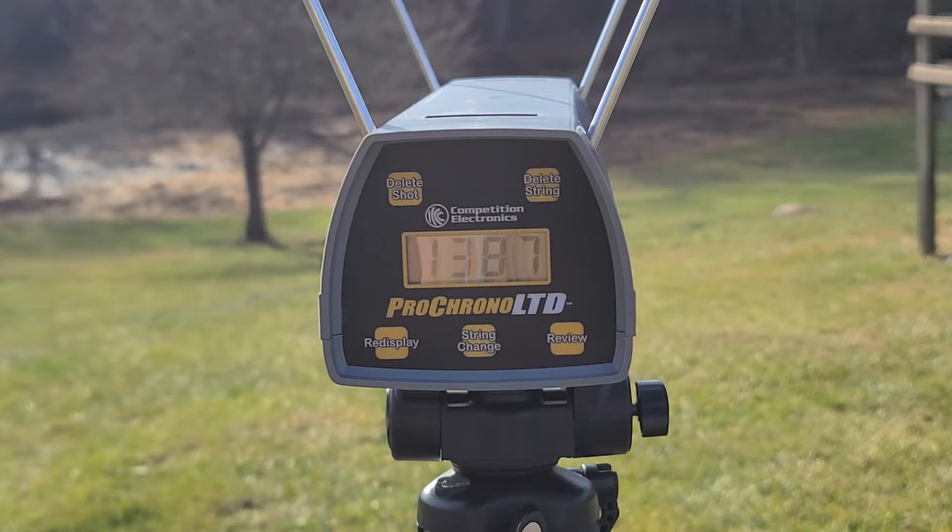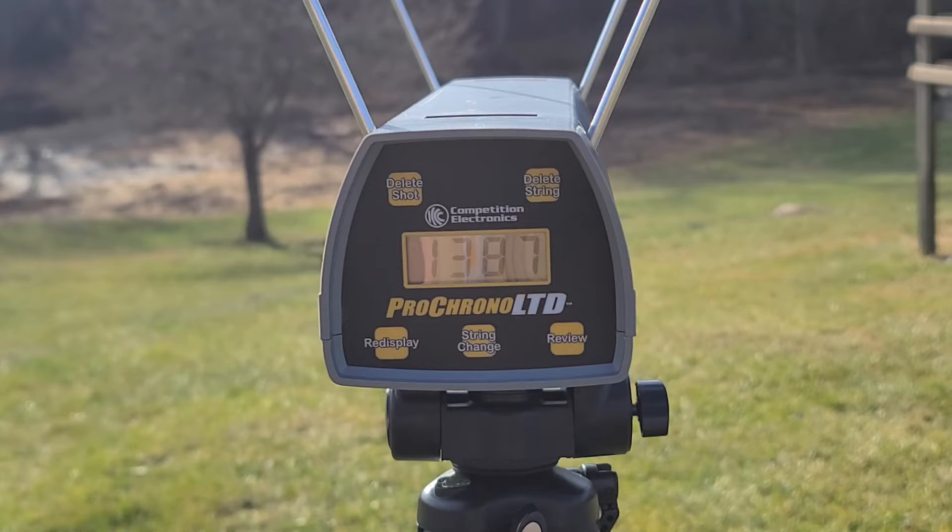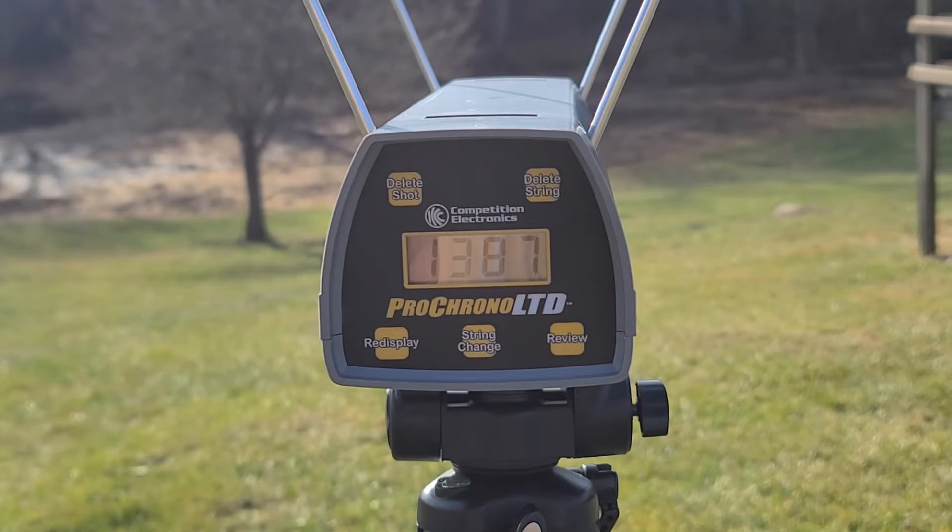As for today's test, everything is the same as we usually do it. I have the duck target set up at 40 yards. I also have the chronograph so we'll be able to get our speed and see how close it is to the box velocity. Let's get you guys a view of this target — I'll head up and take the shot, look at the chrono, and then go downrange and see how they actually performed. This should be a pretty good combination from what I'm guessing right now.